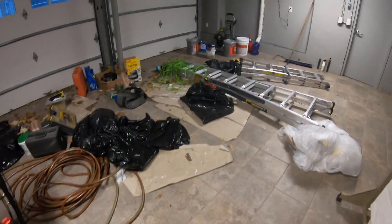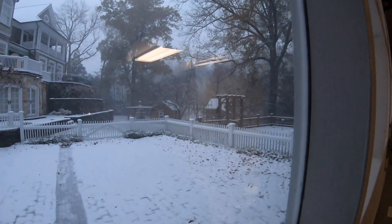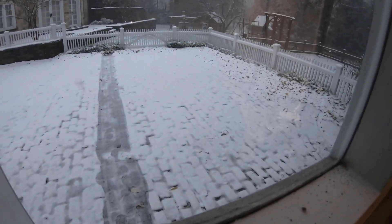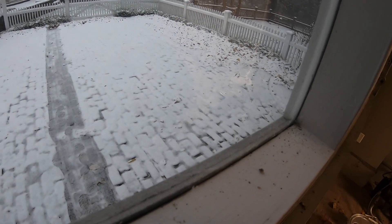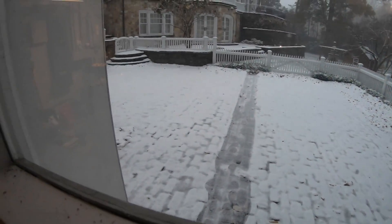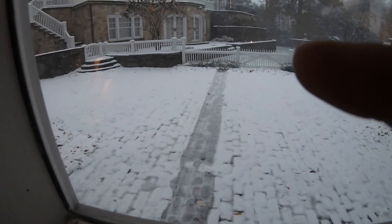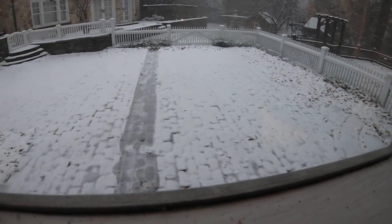Outdoor temp is 33. Unfortunately it's not really working too well — it's not really melting down the snow, but it didn't have time to warm the slab up before the snow started coming down. So unfortunately it's going to take a bit for it to get that ground warm.